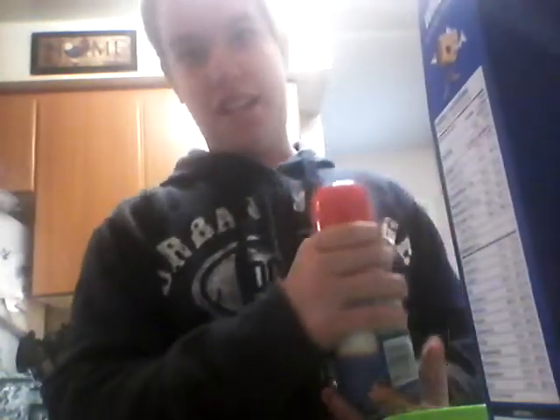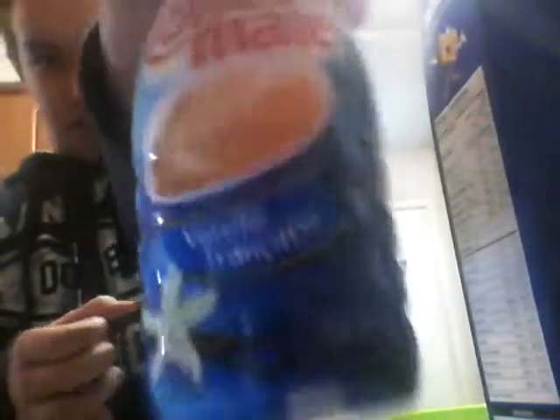I've got my mini wheats, my bowl, my milk. In case you're wondering what the hell this is — I thought it might make it weird — but it's Coffee Mate. Vanilla.